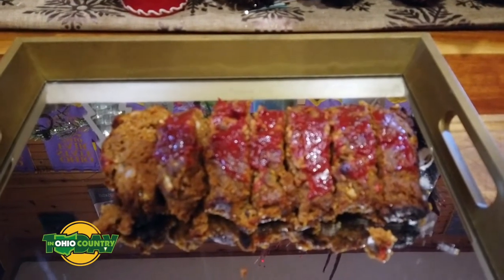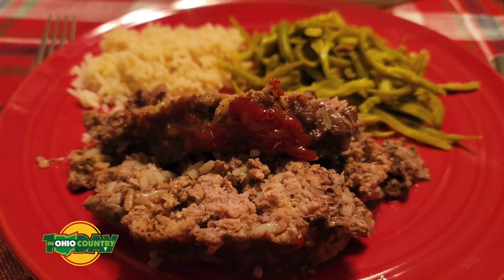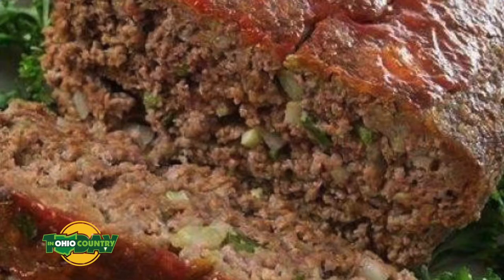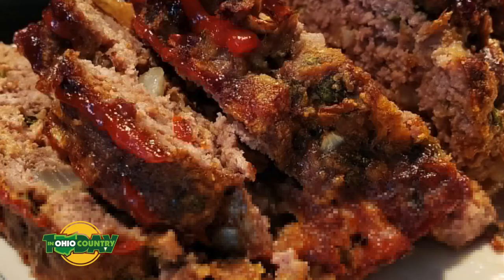How many servings can you get out of this recipe? Approximately five to eight servings, depending on how big you cut your slices. You can also talk about using a seasoning blend in place of some of these spices. There are different takes on meatloaf — Western style, taco meatloaf, and this classic version. If you wanted to kick it up with some cumin and add a little smoke flavor with paprika, it'll change the flavor a bit and give it more of a Western style.